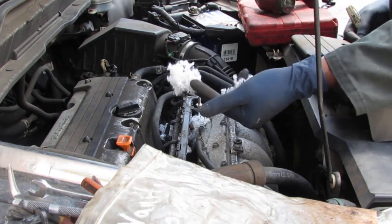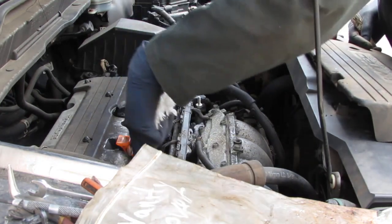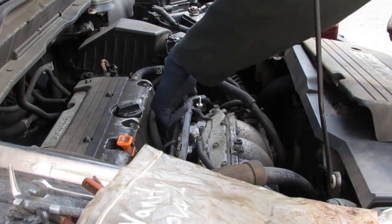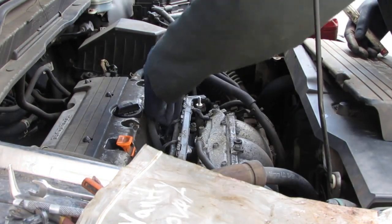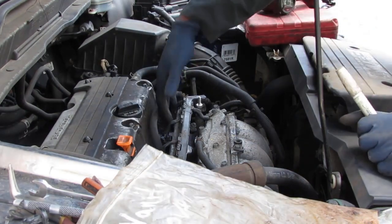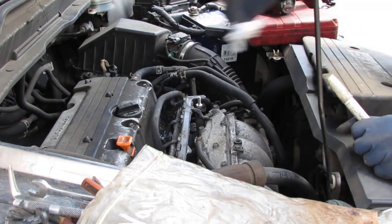Looks like we might have had a resident at some point — probably a squirrel. Yeah, there are mice turds in here. Somebody moved in at one point. Hopefully they didn't damage anything.